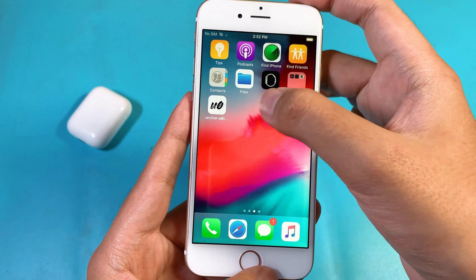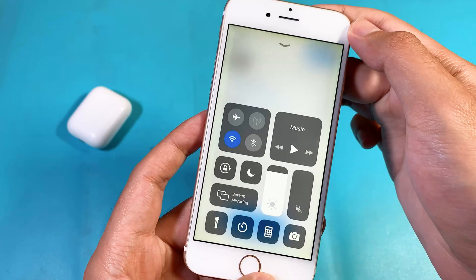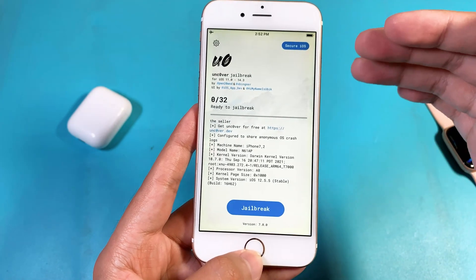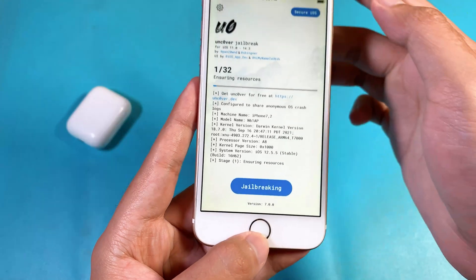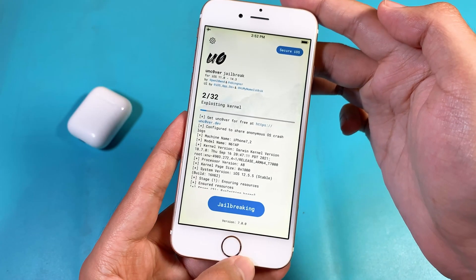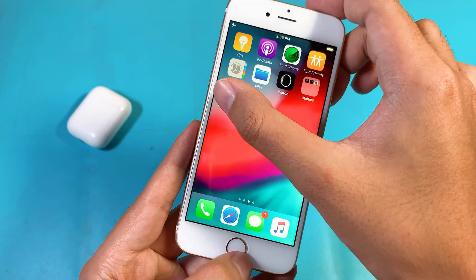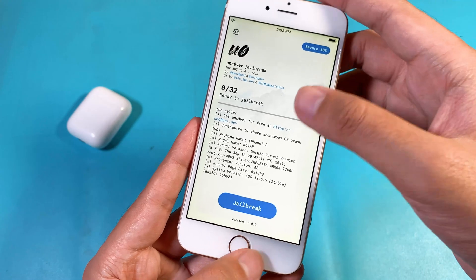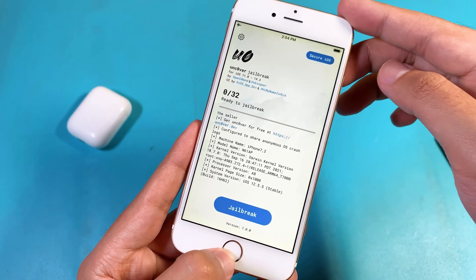Now you should be able to jailbreak your device. I recommend you to put your device in Airplane Mode in order to push the jailbreak to succeed. So now click on Jailbreak. For the first time when you jailbreak your device, it may fail sometimes, so keep trying. Let me begin it one more time — I will speed up the video so you don't have to wait.